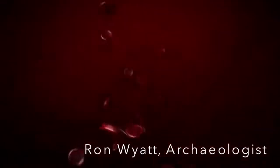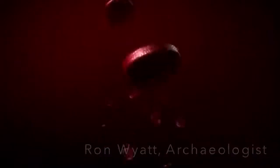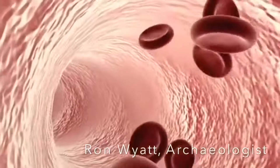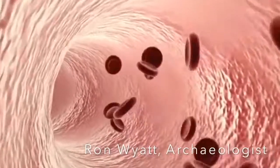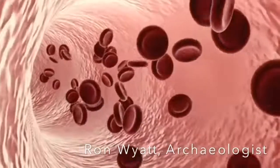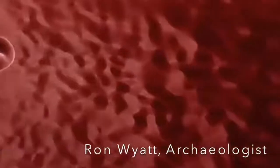Now then, first of all, in this analysis, I took the blood into a laboratory in Israel. I asked one of the people I work with in antiquities where is a good laboratory that does reliable work. They referred me, and I took it. I just said, please examine this blood and tell me what you can tell me about it.